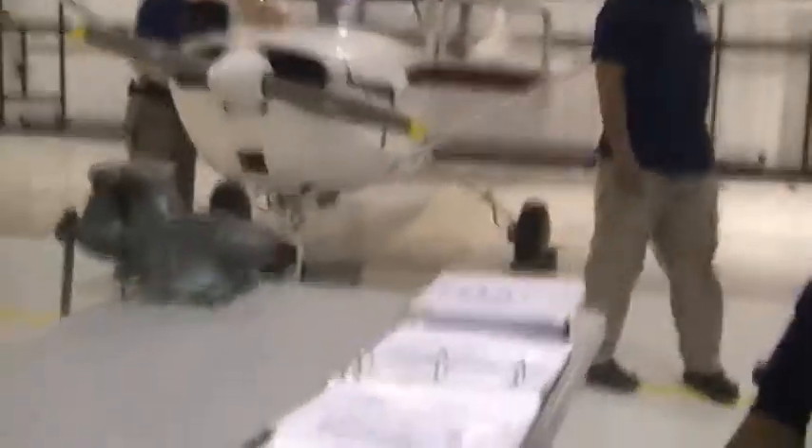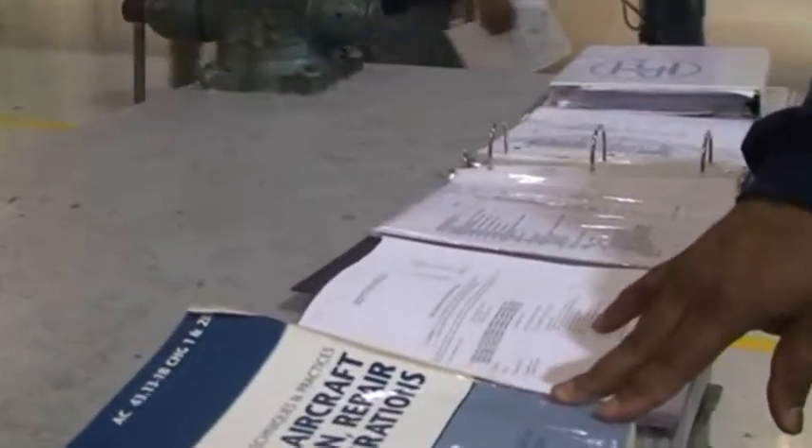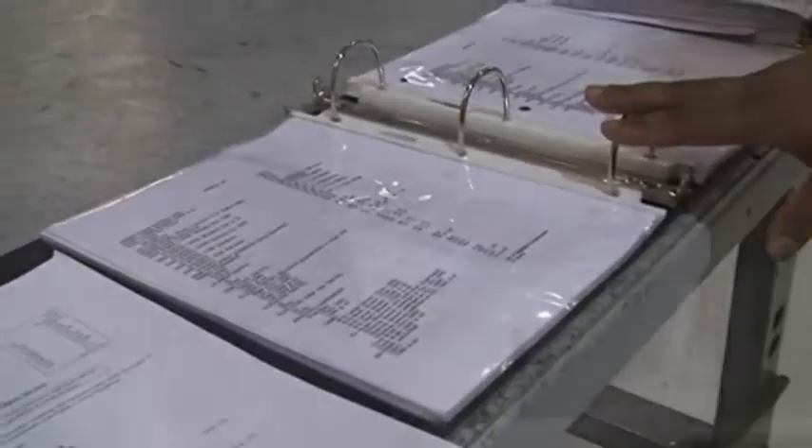Our standard is to properly weigh the Cessna 150G 1966 model AC43 with the coordinates of Section 2 weight procedures. Our standards will be met by following the AC43-13-1B, our TCDS manual, and our Cessna 150G manual.